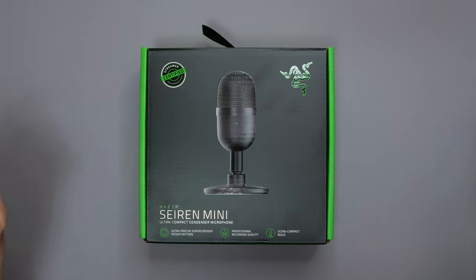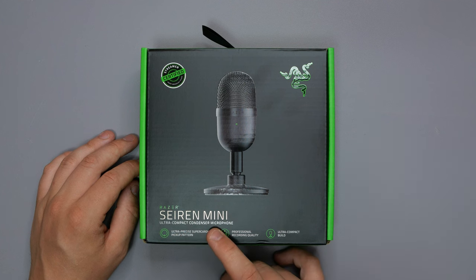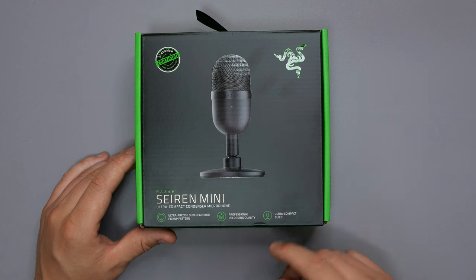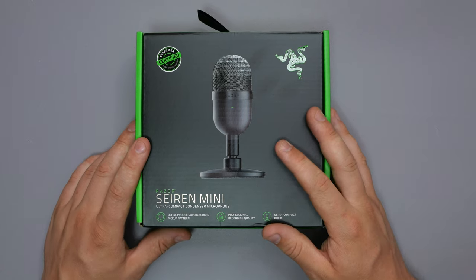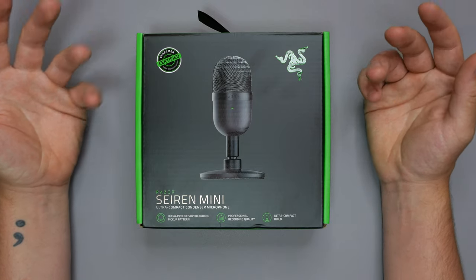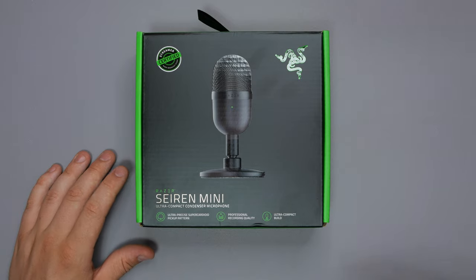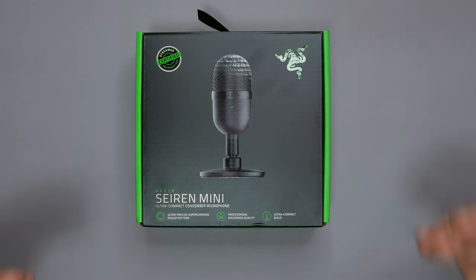Please do check the links in the description if this video helped you in any way. Do like, subscribe, and hit the notification bell. So here we are guys — I've finally got one. This is the Razer Seiren Mini ultra-compact condenser microphone: ultra precise super-cardioid pickup patterns, professional recording quality, as well as an ultra-compact build. I only got this due to the Prime Deal that was on from the 12th to 13th of July. I wanted to see what this was all about and if it was any good. We're going to unbox it, do a quality audio test, and go from there.